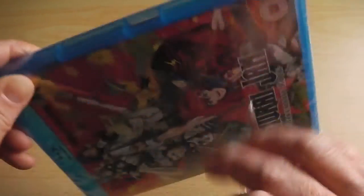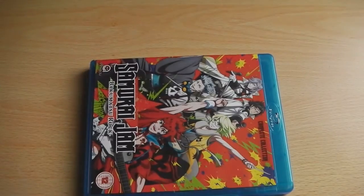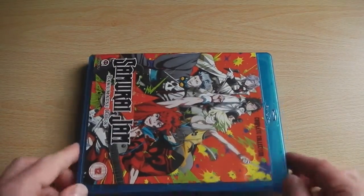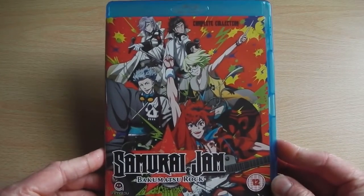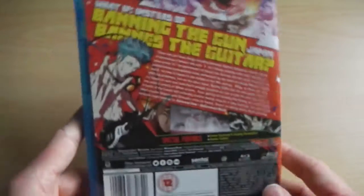The basic bonus features are the textless songs and trailers, which are for Sentai Filmworks releases and not for releases done by Animatsu Entertainment. So you may get a bit confused thinking that a particular title is coming out when, for the time being, it's not.